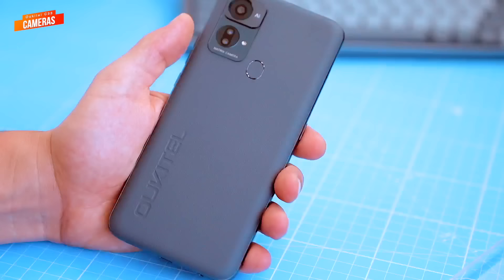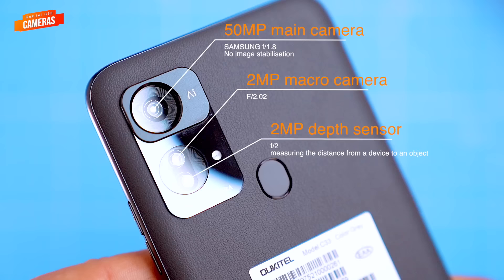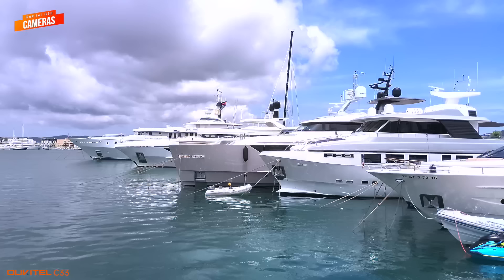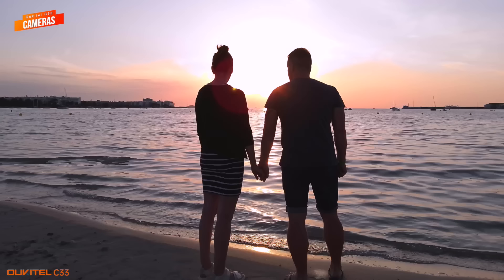The Ukitel C33 has a triple lens rear camera system with a 50 megapixel main sensor, a 2 megapixel macro sensor and a 2 megapixel depth sensor which is used for portrait mode photos. I was a little skeptical about the C33's camera at first, however once my wife took a few photos with it I was quite impressed. The main sensor takes sharp and detailed photos in bright daylight and does okay in medium and low light conditions. However, as you can see, the quality deteriorates a bit in low light, even with the help of Google AI image processing.